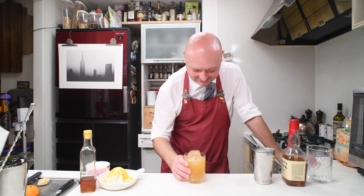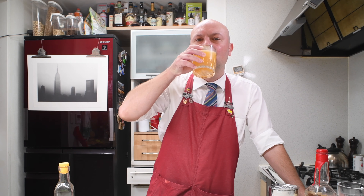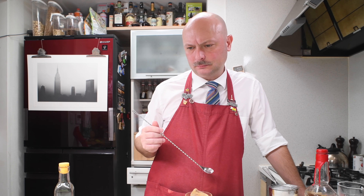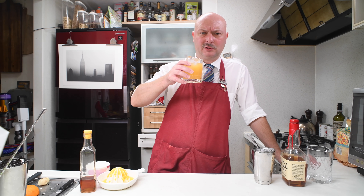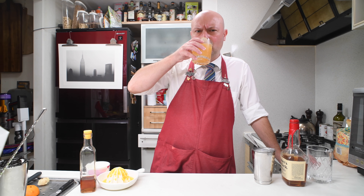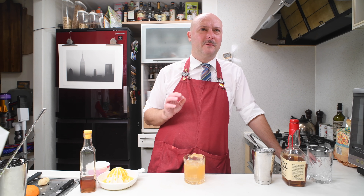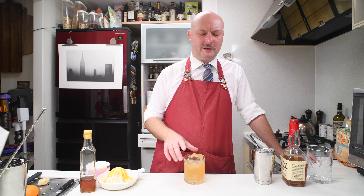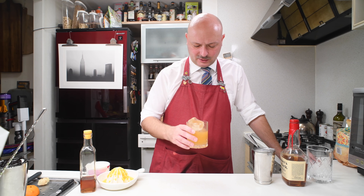A Devil's Share. Cheers. Let me have one more sip. The first sip was terrible. The second sip was a bit better. I don't know — something's going on here. Let me spend a few more seconds with this cocktail.